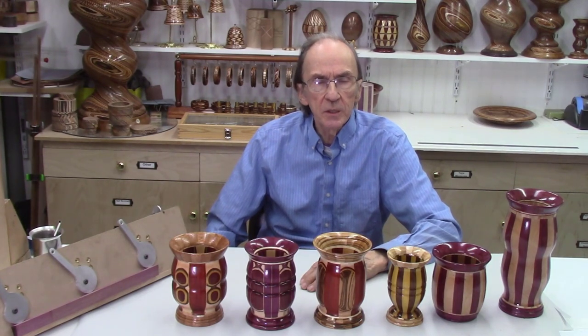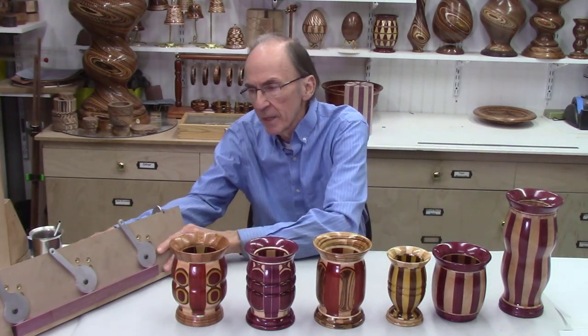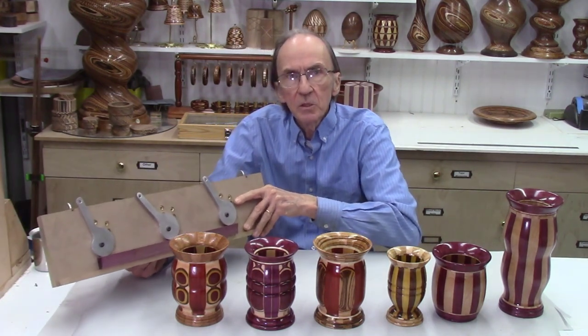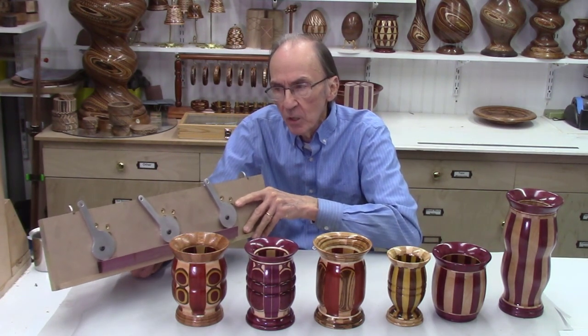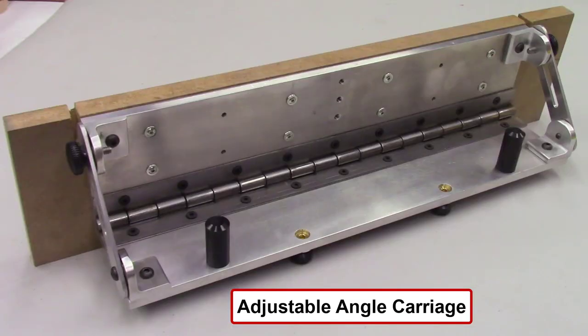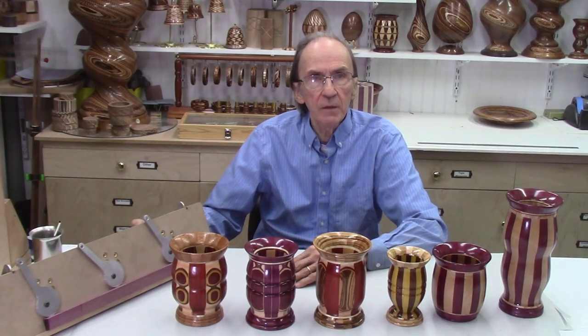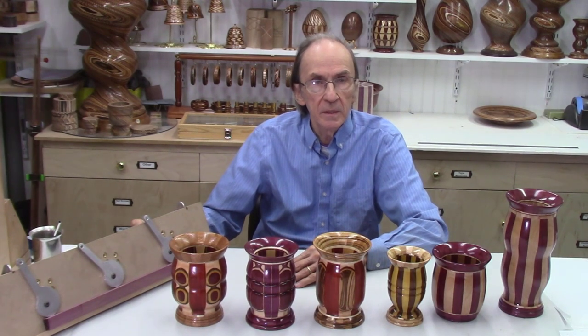In the next video in this series I'll be describing a new adjustable angle carriage I developed for the AccuSlice system — instead of tilting the bandsaw table, you tilt the front plate on the adjustable angle carriage. This will be listed on the website as a new product. Thank you for watching this video; if you have any questions, comments, or concerns, please give us a call or drop us an email.